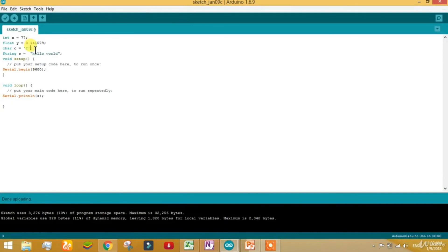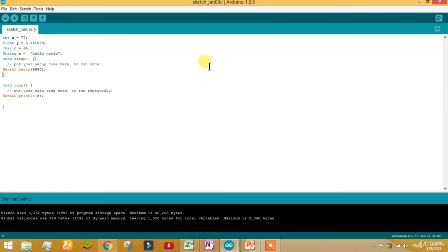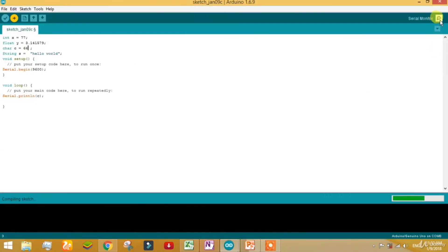One interesting thing: if you want to print the ASCII value 65 using char, it does not require inverted commas. You can simply write 65 and terminate the line without quotes. It's printing the value A, because the ASCII value of A is 65. If I set the value to 66, it will print capital B. Let's do it — uploading to the board, and you can see it printing capital B.